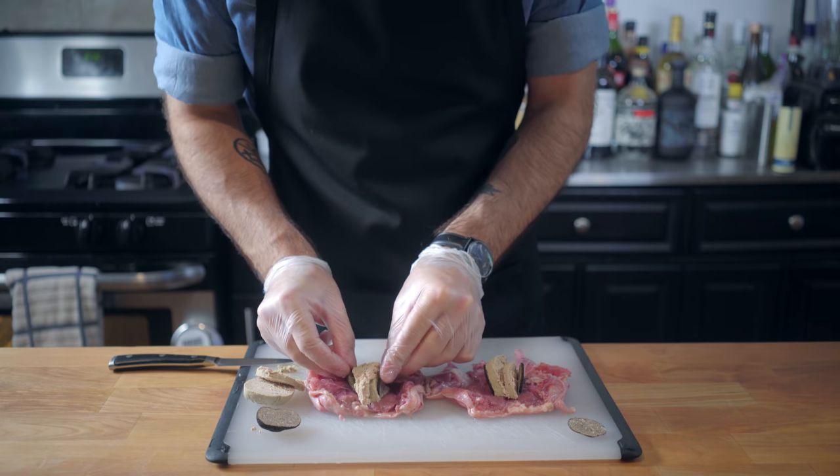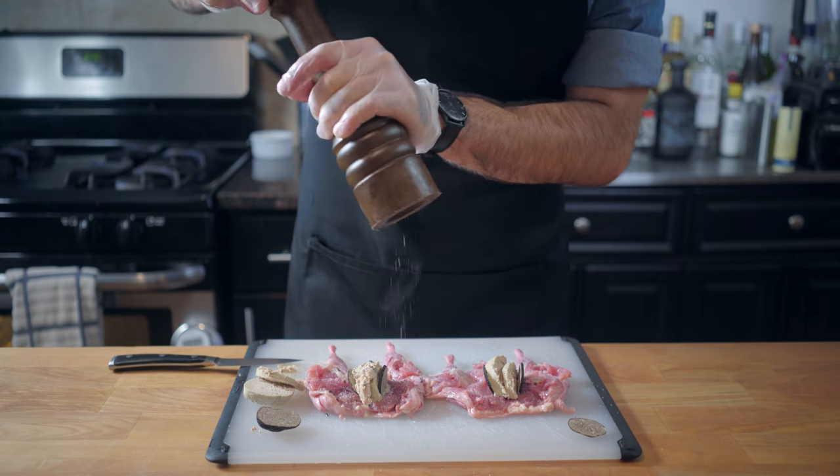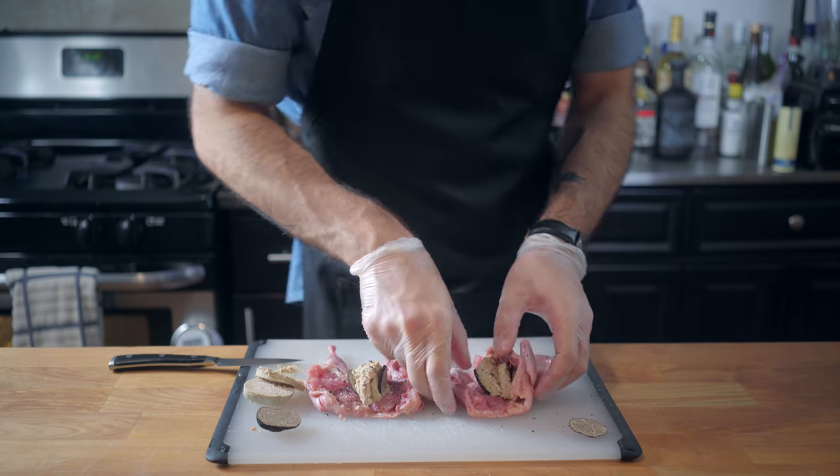Place the truffle slices on each side like so. Don't forget to season your birds inside and out with salt and pepper — the last thing we want these very expensive ingredients to be is bland. Now it's time to wrap up our little birdies and gently tuck them into their caskets.